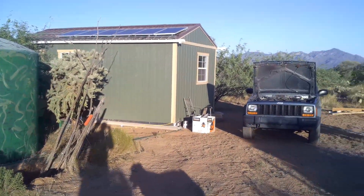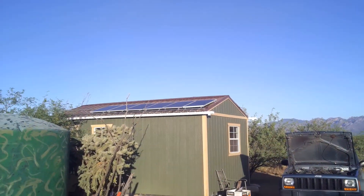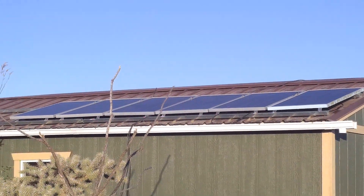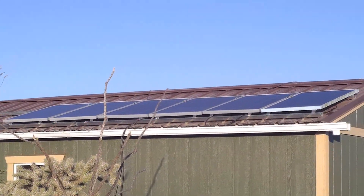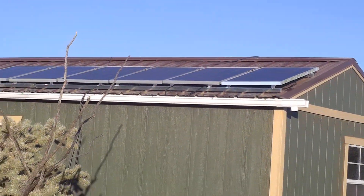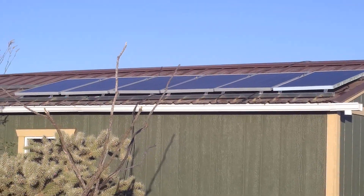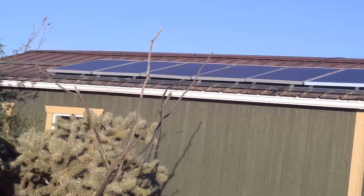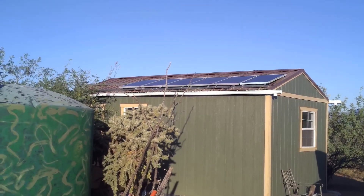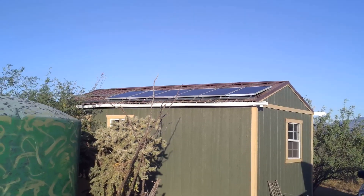You can see where my shadow is — that's where the sun is behind me, shining right on the solar panels. The one here on the end, that's the very first panel I bought from Windy Nation over four years ago, and it's still producing electricity. That's the setup.